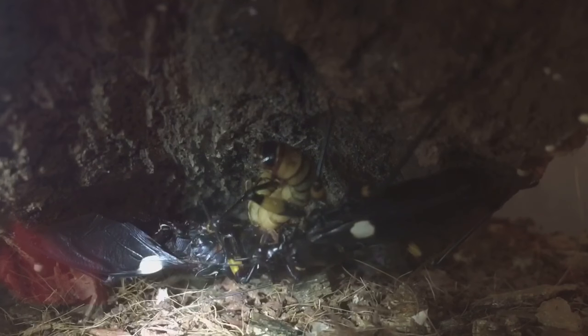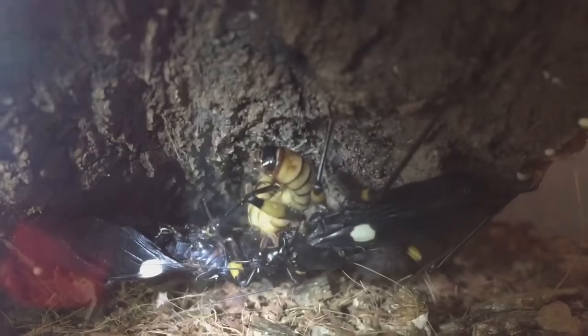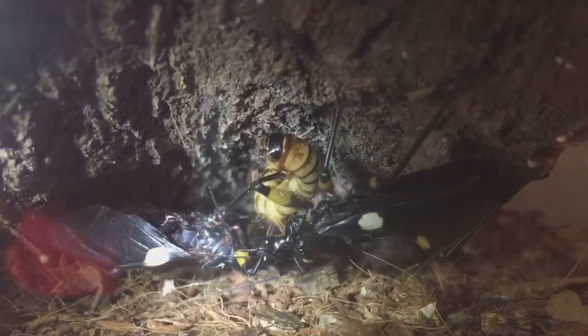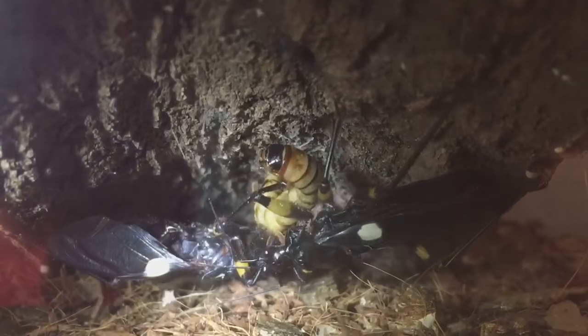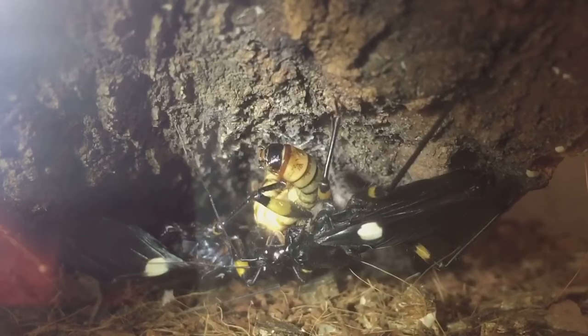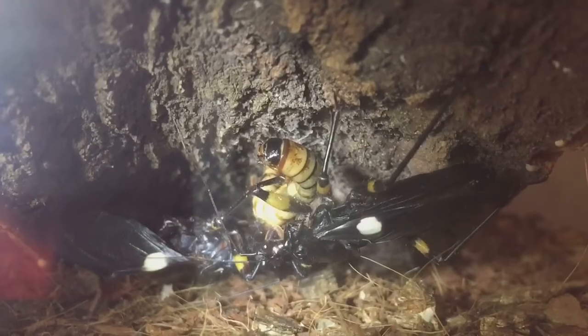There are the two adults actually fighting over the morio worm, which they do a lot — even if I put two in there, they'll fight over one and leave the other alone. I thought they might find it soon because the substrate is not really deep in this enclosure. So let's get on to the rehousing.